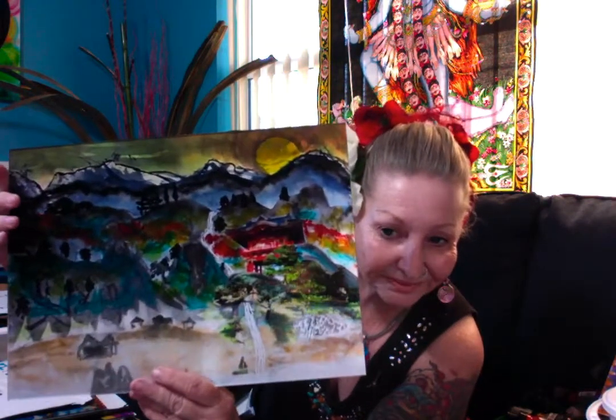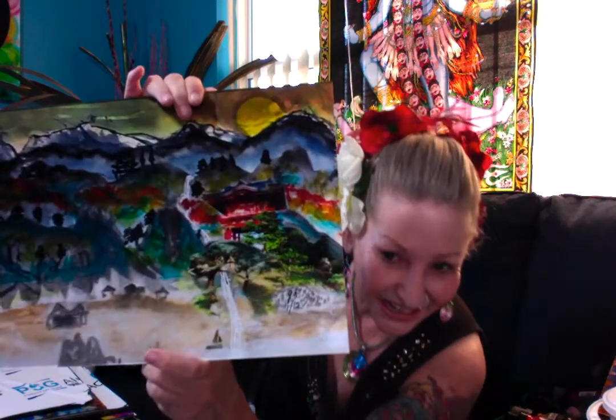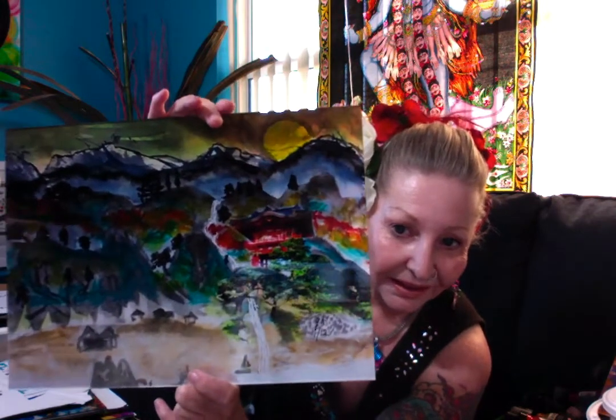This one is the Oriental Village in the Mountains. It's a sumi-e that I did. Part of it is from a photograph — from the Japanese tea garden here. These trees are real trees, and this is a real building. The rest of it is painted — one of my sumi-e ones.